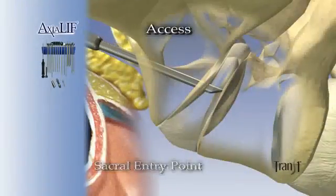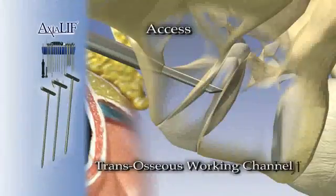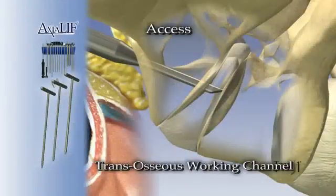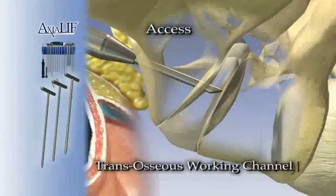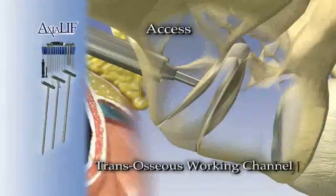Once the guide wire is engaged, a series of sequential dilators are used to create a working channel. A dilator sheath is attached to the 10 mm dilator and left in the sacrum to create a transosseous working channel.